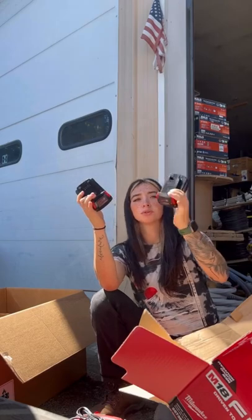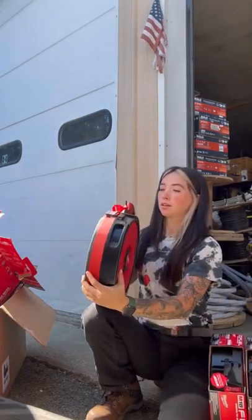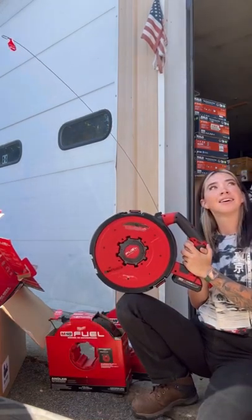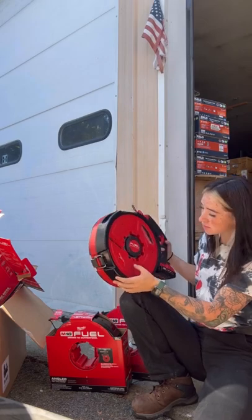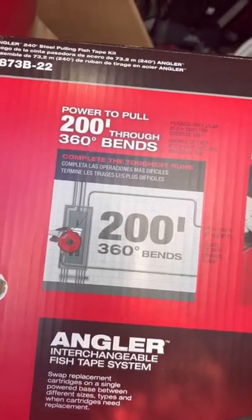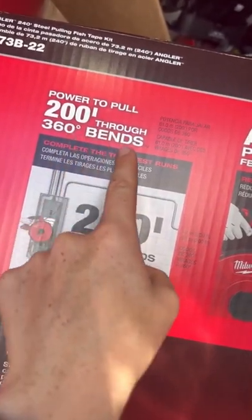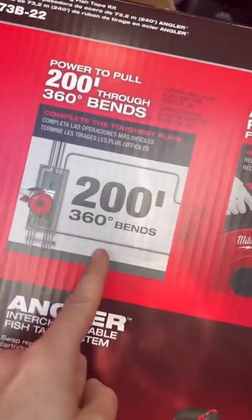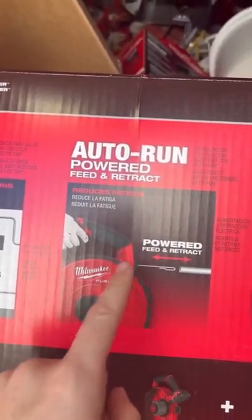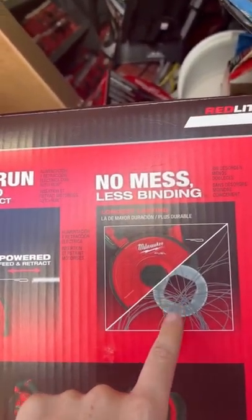Comes with two 2.0 batteries. This one's 240 feet of steel. The box says that it has the power to pull 200 feet through 360-degree bends. We are going to test that, I can't wait. There's an auto-run, powered feed, and retract. This is awesome. And no mess, less binding — it lasts way longer.